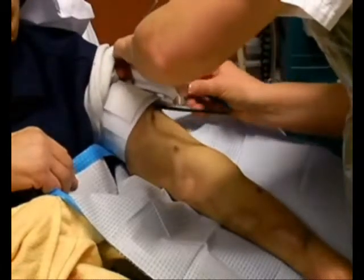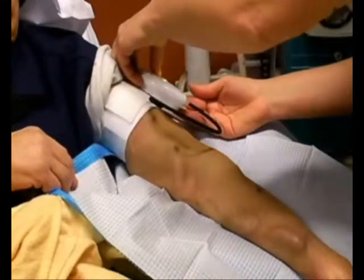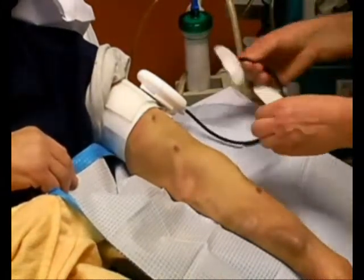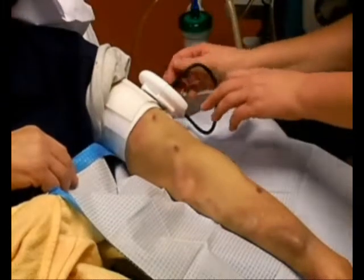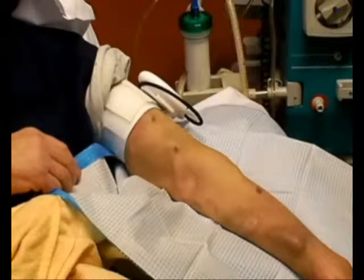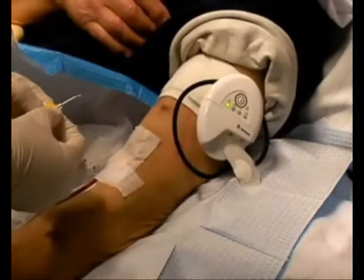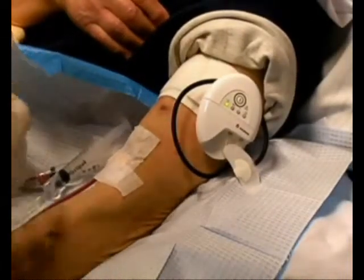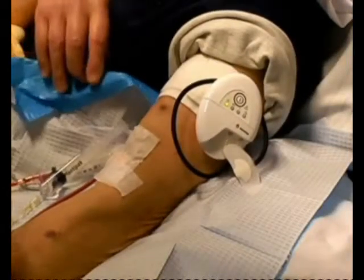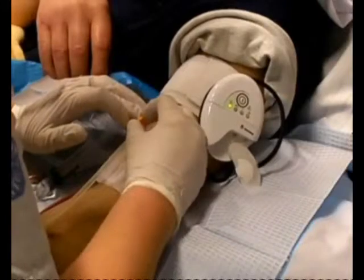The protective cover on the sensor patch can be removed prior to inserting the needles or after the needles have been inserted. Insert the needles as usual.